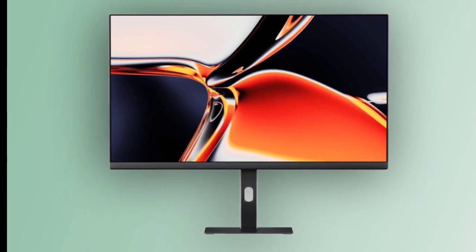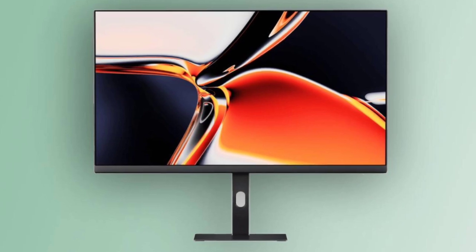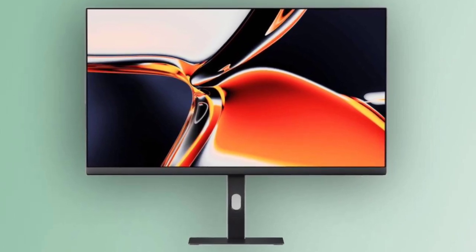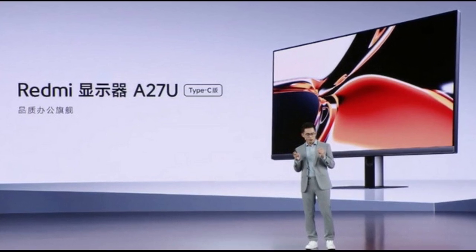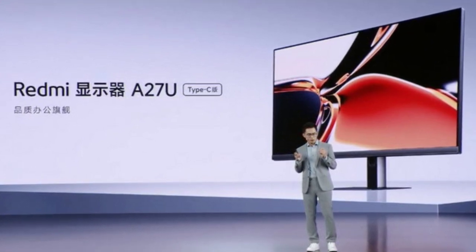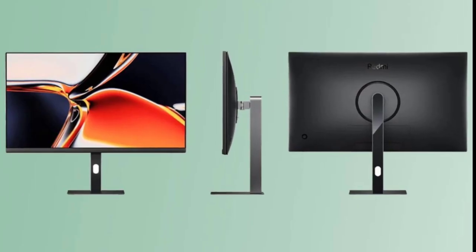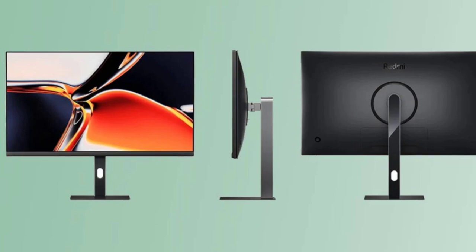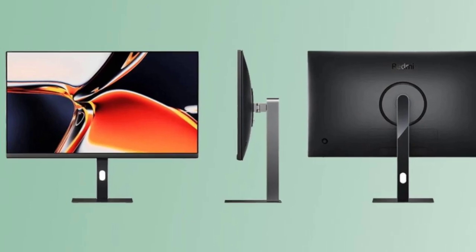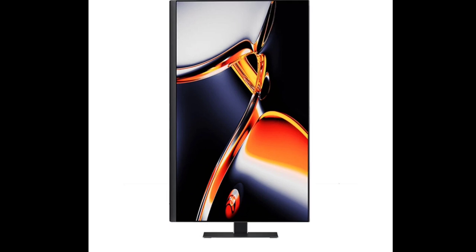In addition to the USB Type-C port, the new Redmi A27U retains its impressive specifications. It maintains a 4K resolution of 3840x2160, a 16:9 aspect ratio, a 60Hz refresh rate, and a 6ms response time. The IPS panel offers a wide color gamut coverage, with 95% and 100% coverage of the DCI-P3 and sRGB color spaces, respectively.